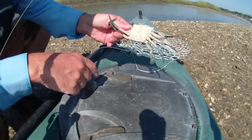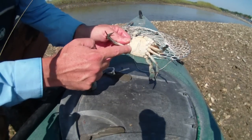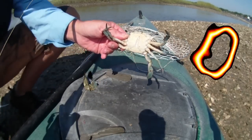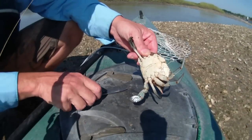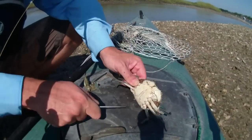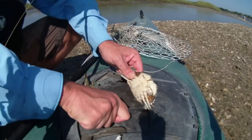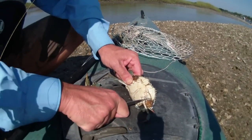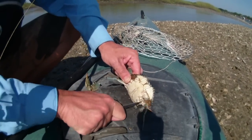How can you tell it's a male crab? If this is a great big triangle, it's a female. If it looks like a penis, it's a male. You can either twist or cut off his fins or his legs. Off goes his swimming leg and then the others.